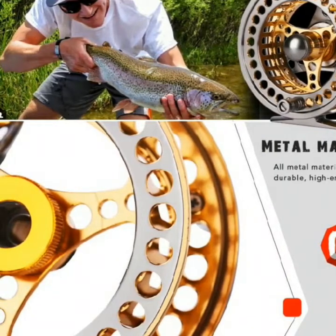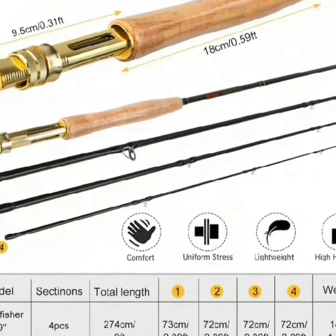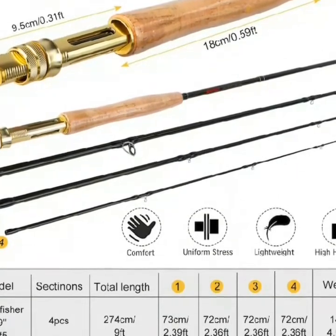Package includes: 1x fly fishing rod, 1x fly fishing reel, 1x fly fishing line.